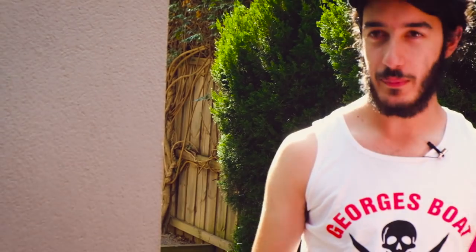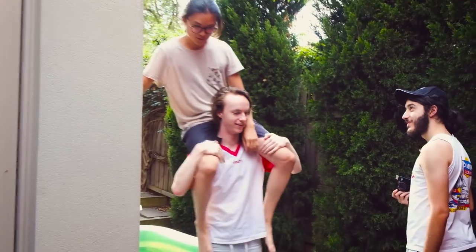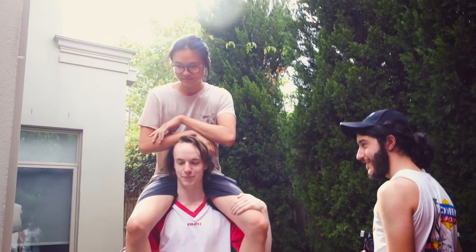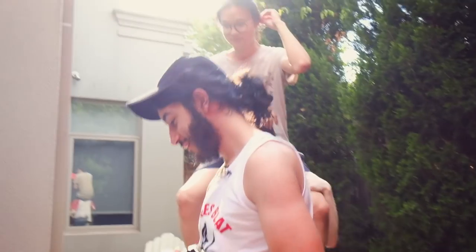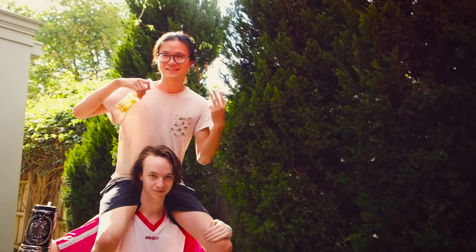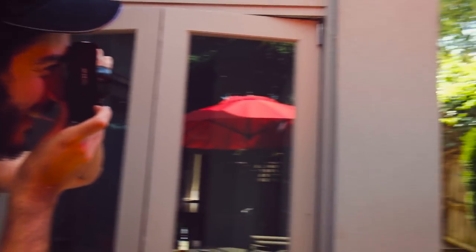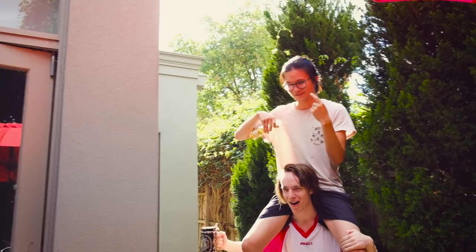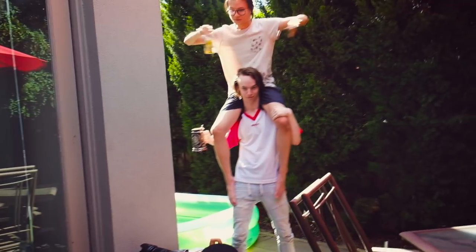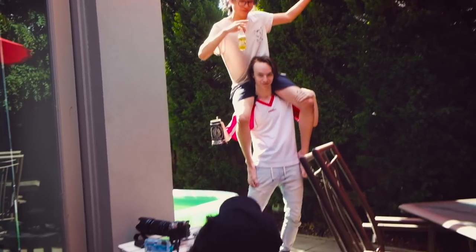We'll get Josh and Lachlan in a shot now. That's looking very nice — I'm liking the backlight. Do one more. All my time — hit us with that beer on the head.